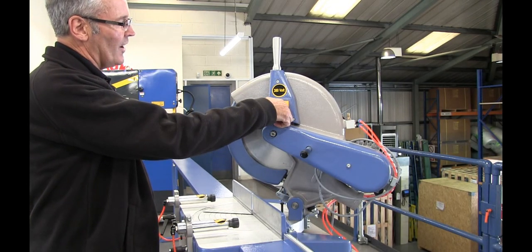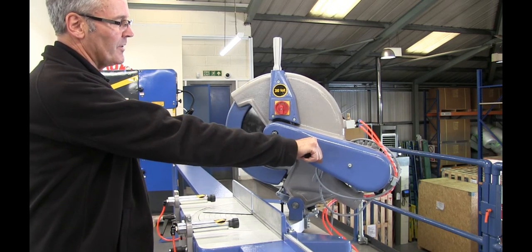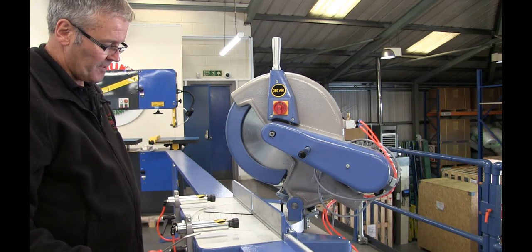On this side of the machine you'll see the on/off switch conveniently placed for the blade. A handle here enables you to swivel the head around for the different mitering angles, and the blowgun is obviously for blowing your chips off when you've finished working.